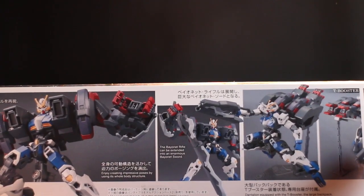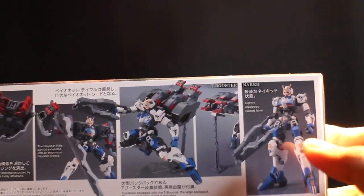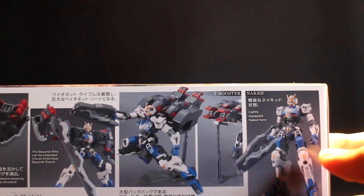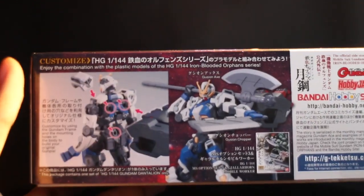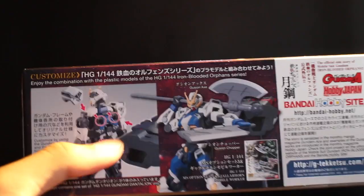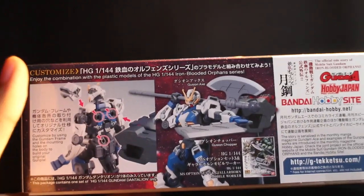Enormous — it's enormous. Dantalion's lightly equipped naked form is much better described as bare bones. And right here it says you can customize the Dantalion with a bunch of parts. There are a lot of hard points around the Gundam, and you pretty much get to do whatever you want.